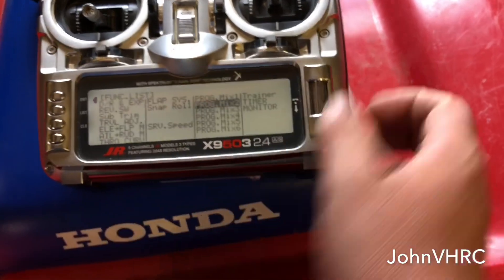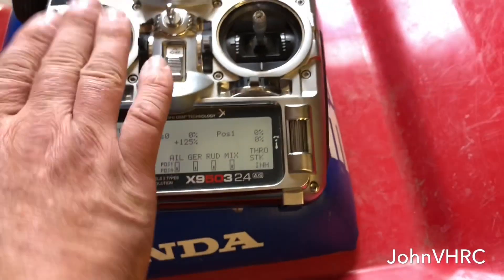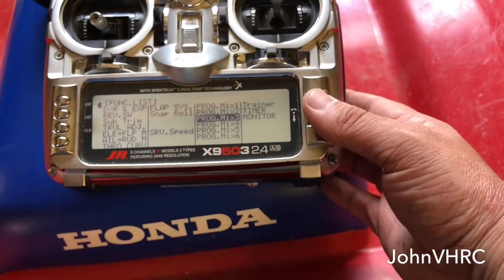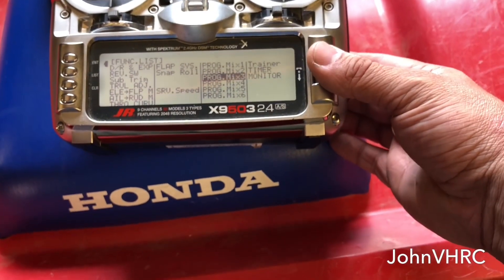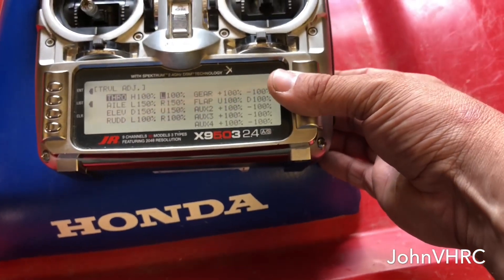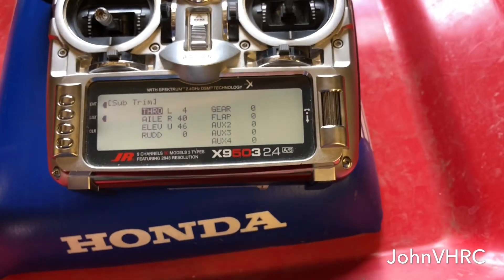It's really that simple. These other ones — don't pay attention to those unless you want to mix them into the rudder. You don't need to do that. So you've got those two mixes, your travel adjust, and your sub-trims.